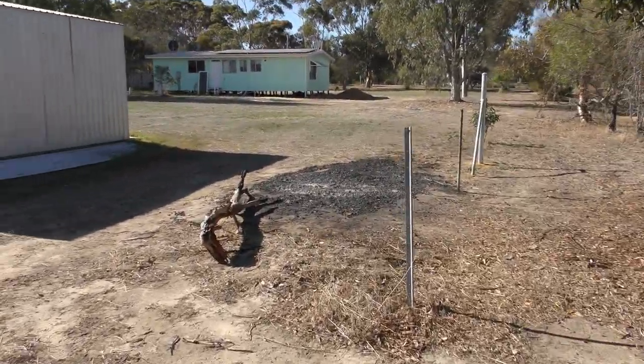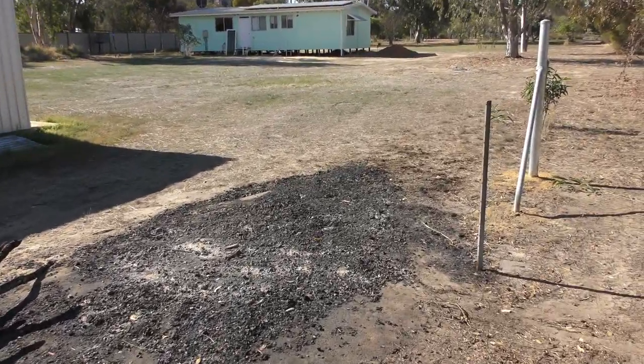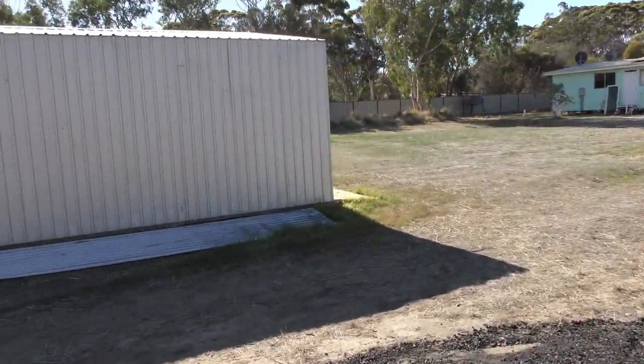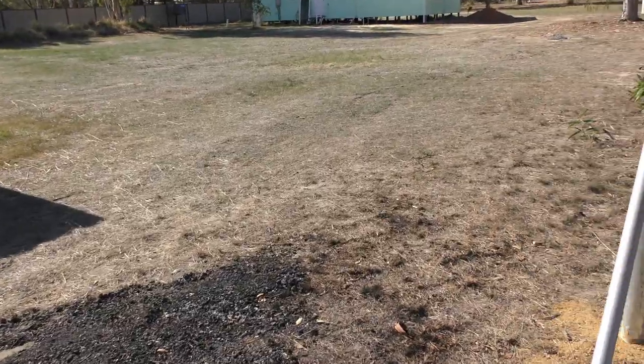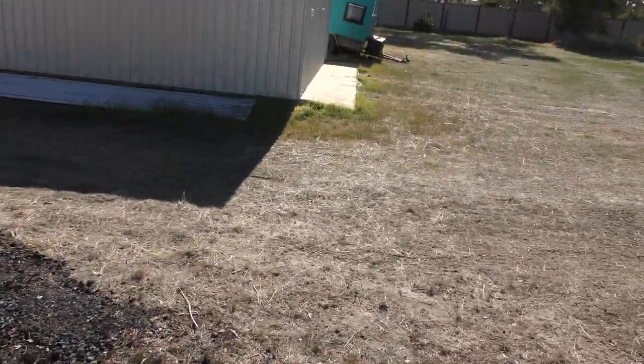I'm going to put in another post just a little bit in from here and then hang a gate off the shed, so I've got a gate to close off the back half of the block.